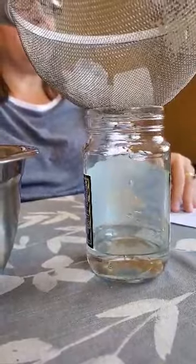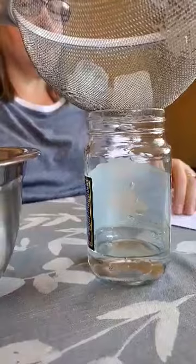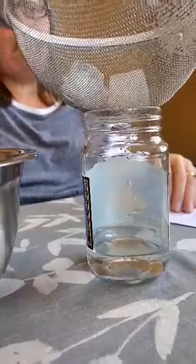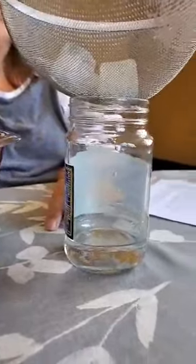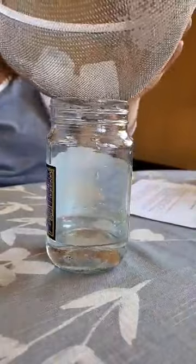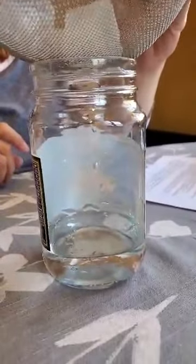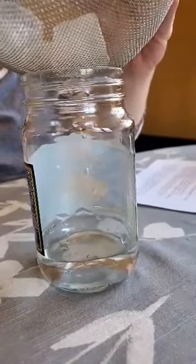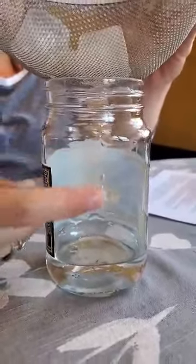Can you guys see it? Hopefully you can. I think I can see it a little bit from over here. Can you guys see fog now? Not that you can answer me, but hopefully you can see a little bit of fog forming here in the jar.